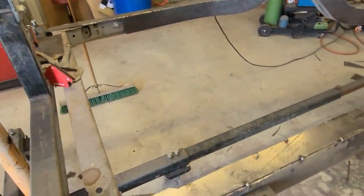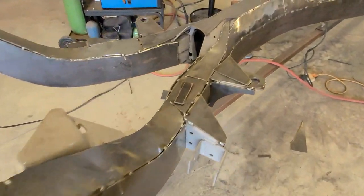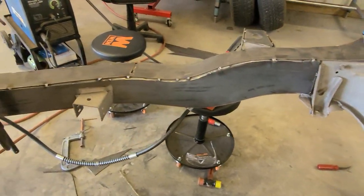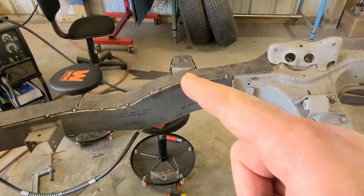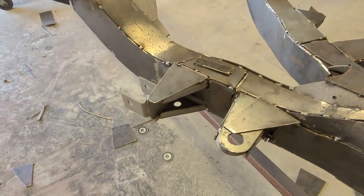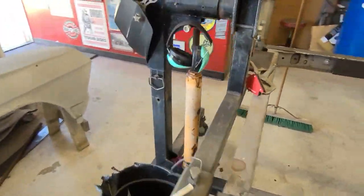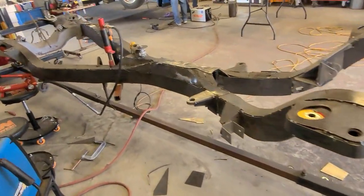Got the top of the frame done on both sides - a lot of trimming, under the AR mount. All we're going to do now is put the little triangles on, cap off the trailing arm bracket, and that'll probably be it for the day. A lot of work - but just think of all the money I'm saving.